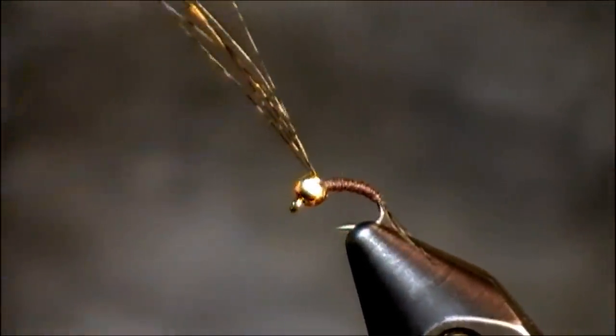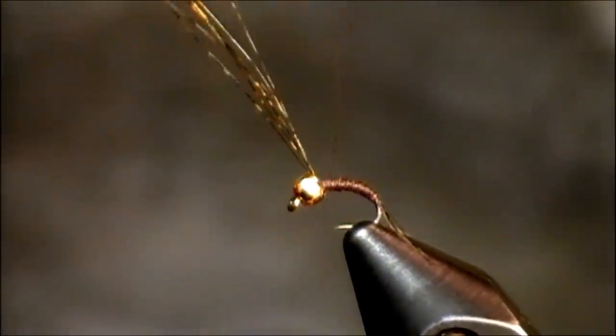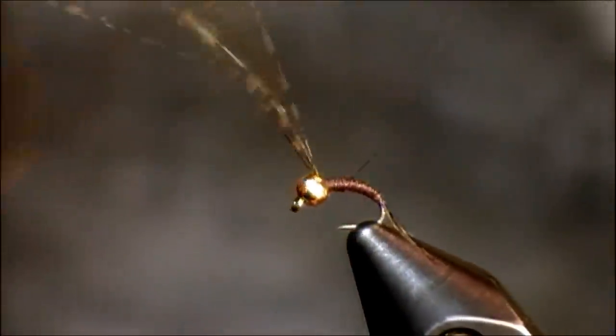If you see those feathers sticking out, that is the Coque de Leon. I've left those feathers tied in because I'm going to be using those for the wing case of this fly.